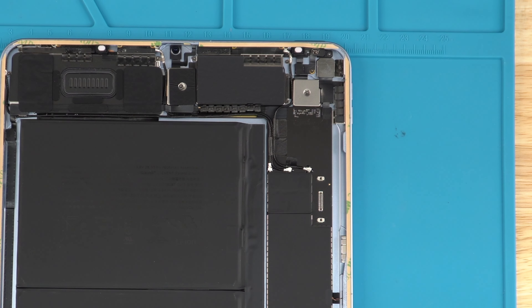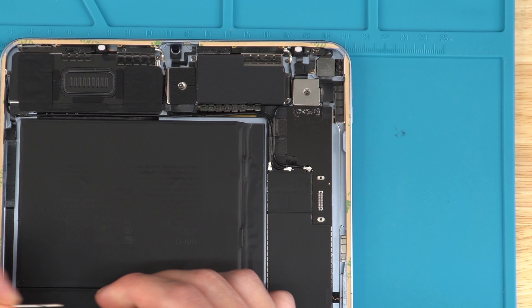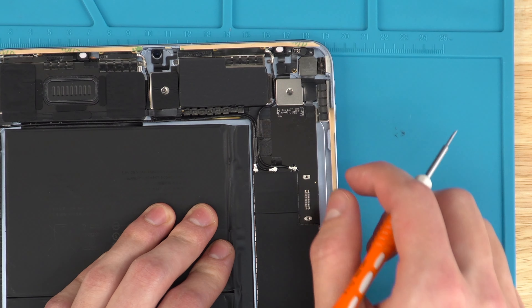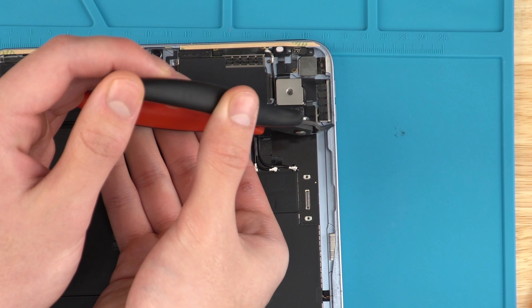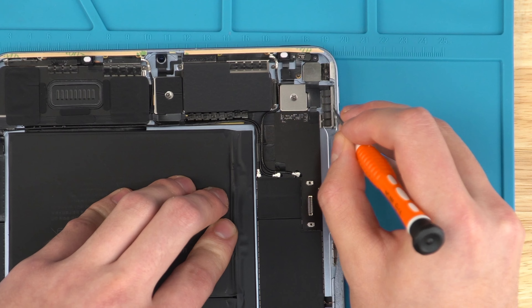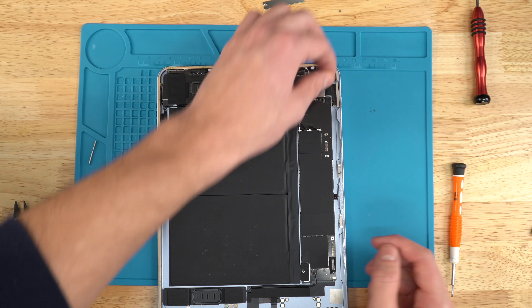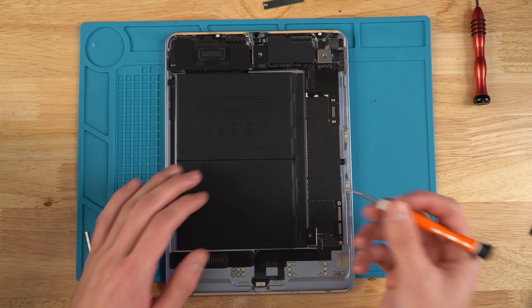Now we need to make room for the magnets we took off from the old screen so the iPad retains the same functions. Make sure the black adhesive is all flat and flush. Go to the right side of the screen where the magnets were previously and peel up the protective layer. You'll see two small divots in the tape — come in with your pliers and snip right where each divot starts, then press the tape down against the back side of the housing.